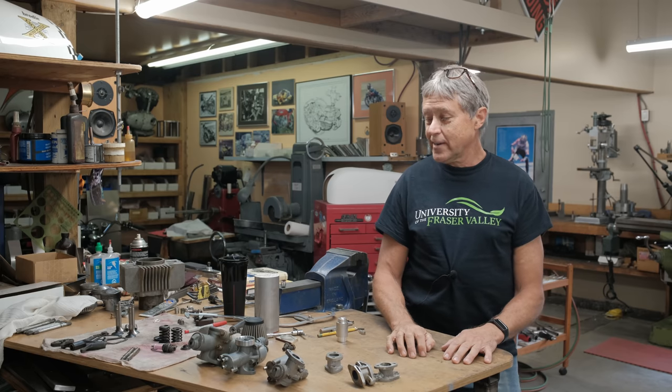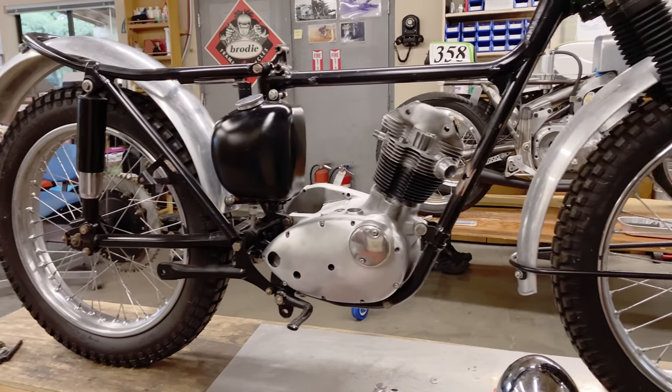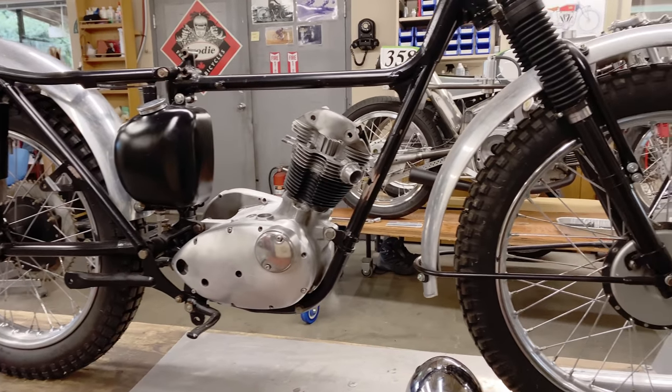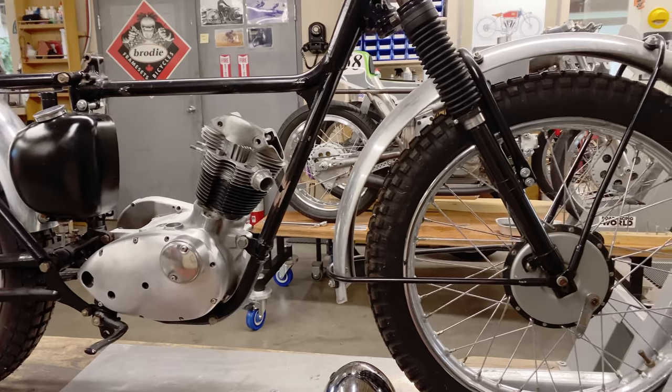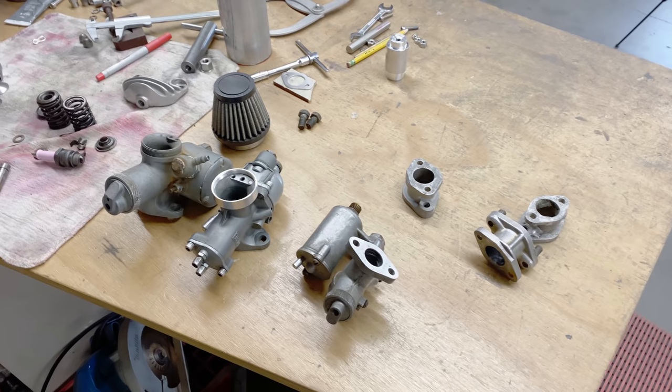We're going to work today on the Tiger Cub and we're going to make an intake manifold and related things like a fiber washer and some spacers and special nuts that fit. We'll get into that.